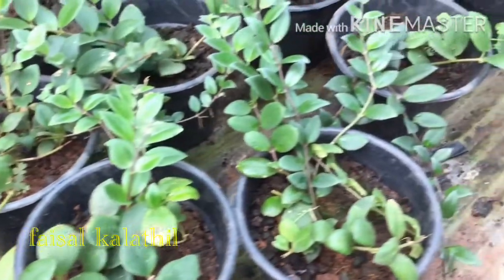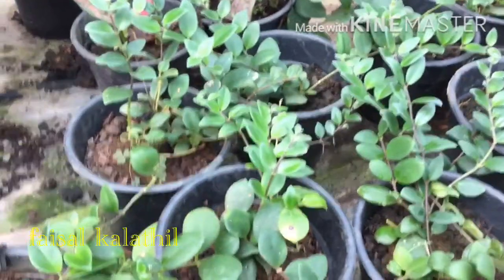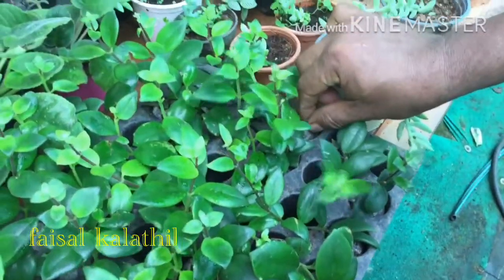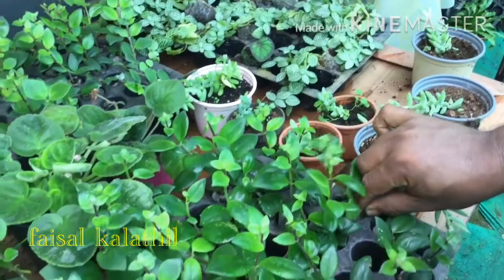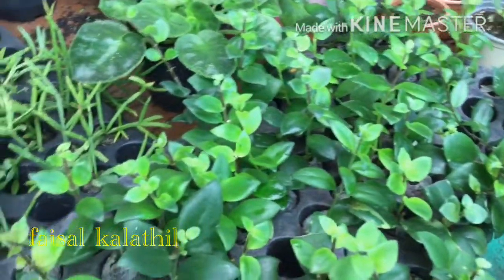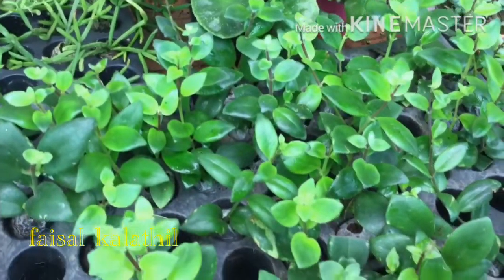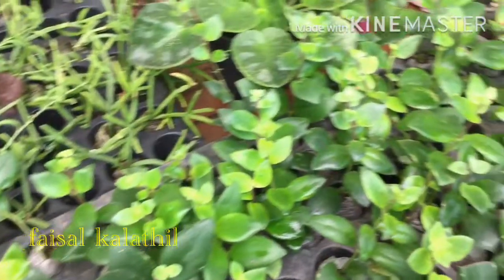I will do some cuttings here. I am going to put a small cuttings here. I will put this in and check back in a few weeks. It's a fast-growing plant.